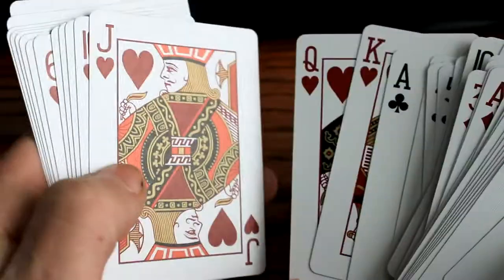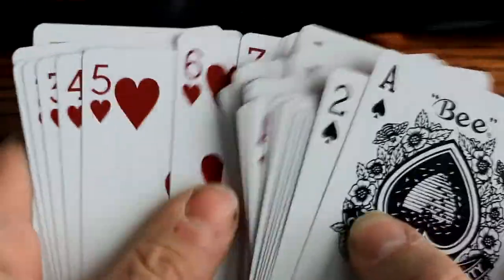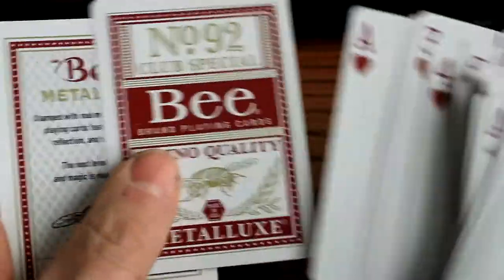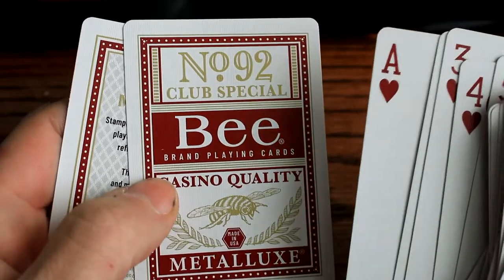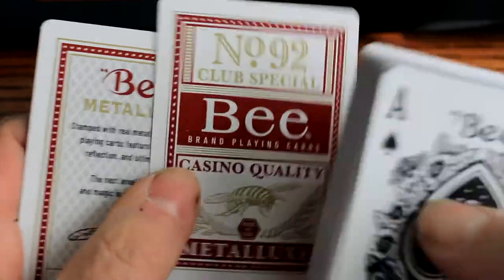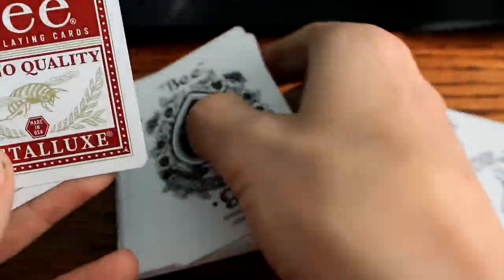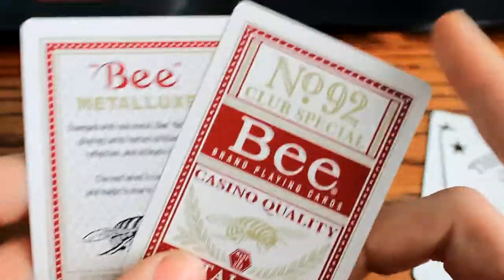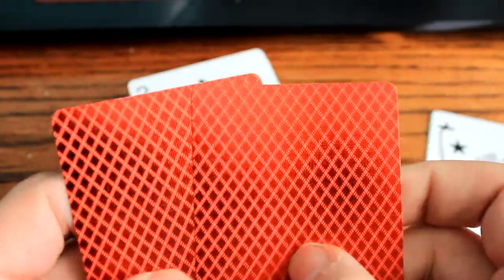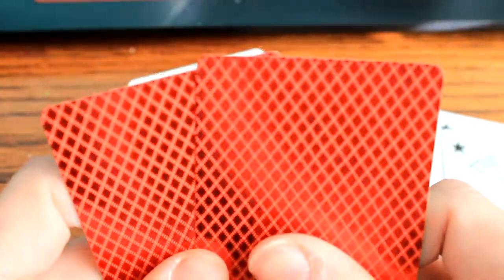All of it's the same - you can kind of see that gold reflection, the gold metallic. It's a different deck. This is actually my first Bee deck in my collection, in all honesty. So it's kind of odd to hold these cards. It feels weird, especially with the embossing on the back. It's really weird. It's a cool deck though.